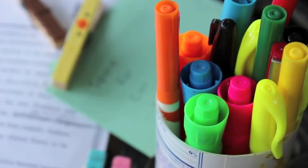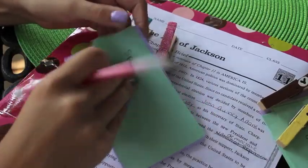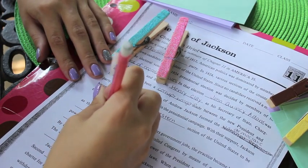Hey guys, today is another back to school tutorial and in this video I'm going to be showing you how to customize your own clothespins for an organizational tool that's really helpful, or just some really cute and kawaii decoration for school.